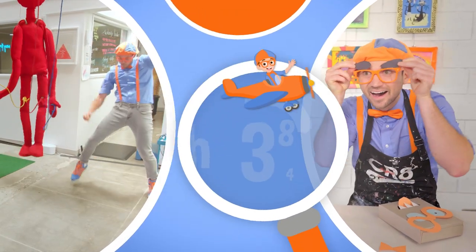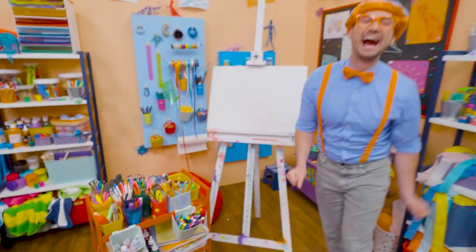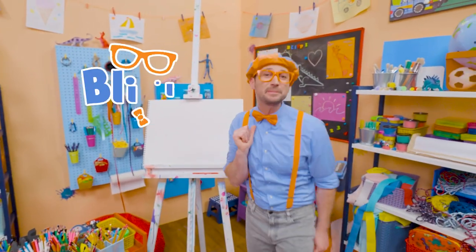So much to learn about, it'll make you want to shout — Blippi! Hey, it's me, Blippi!